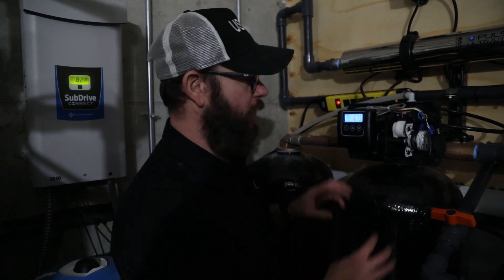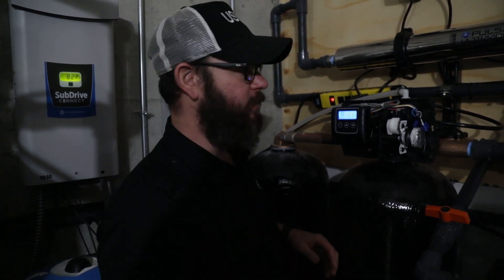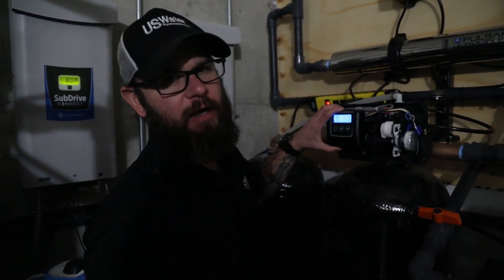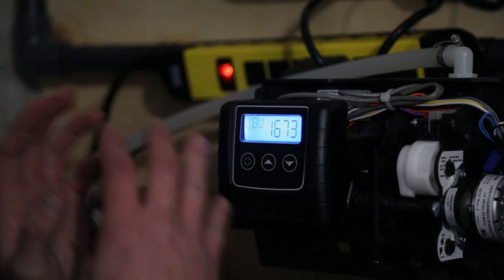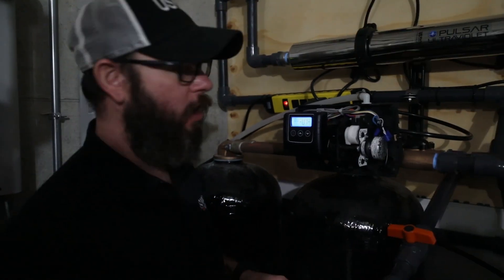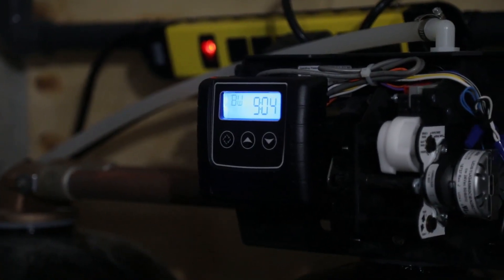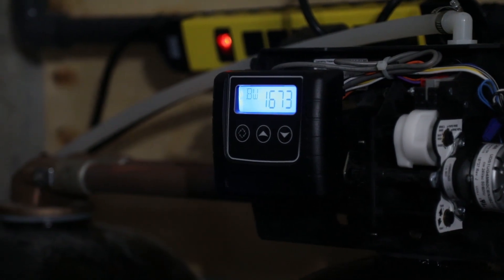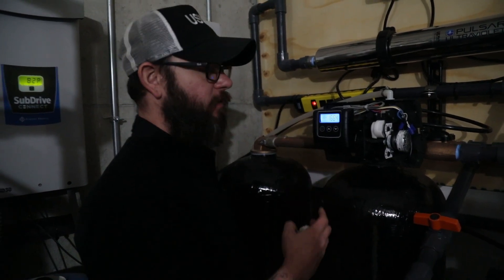You can hear the drain — the unit's purging a lot of air. Since this is a twin alternating unit, we're only doing one tank right now and will repeat this process a second time. We'll allow the unit to count down through its 10-minute backwash cycle. Once the backwash cycle concludes, the unit will go to step two, which is brine draw — we'll skip over the draw portion and let it settle into step three, which is rapid rinse.